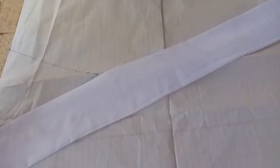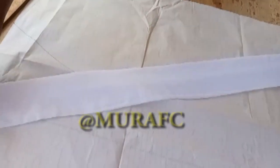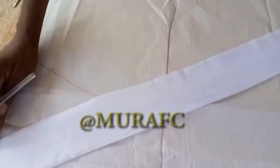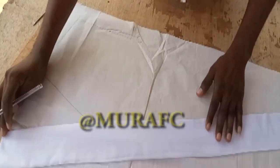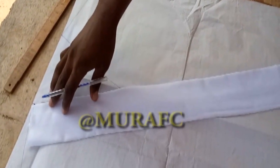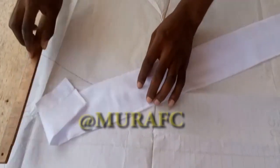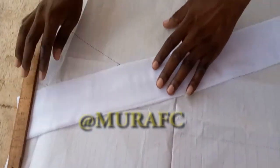Before that, just place the pattern on the fabric roughly like this to check the design, then start cutting. Make sure you label it. I'm checking to see if my fabric is enough. Like I said, I cut four and found out I had a shortage — that's why I said it's important you cut six. Six will help you achieve whatever you want to achieve.